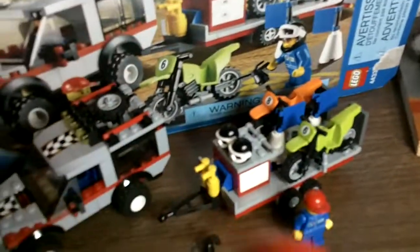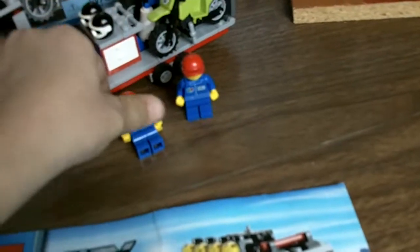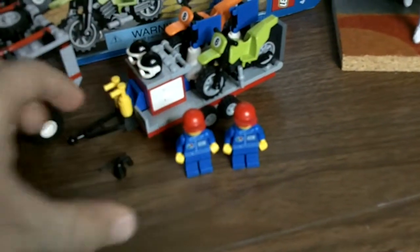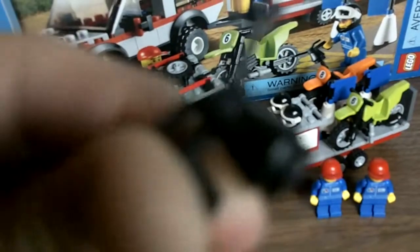Here are the figures. Here's this guy with his glasses, shirt, and hat. They're all pretty much the same except they have different heads. Here's the oil thing that they can hold.